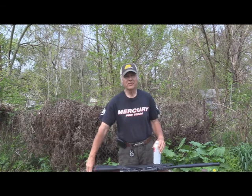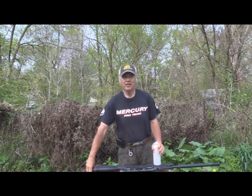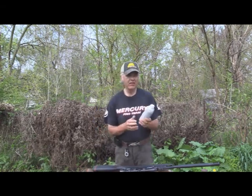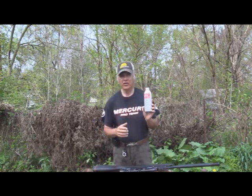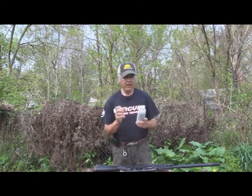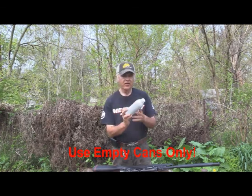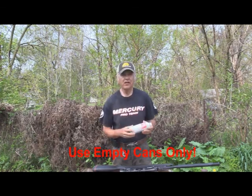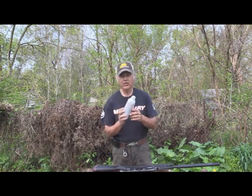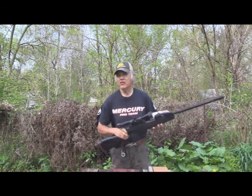I'm Dan Galusha and welcome to another edition of Shoot and Plink. Today we're going to be plinking and I'm always looking for something that I can shoot and won't destroy, so I can keep shooting and also get a good sound. These seafoam cans seem to be perfect — I've shot them with a lot of different pellets and they hold up really well.